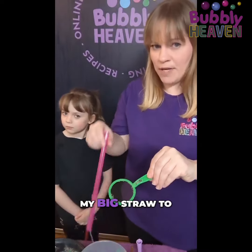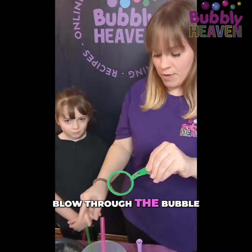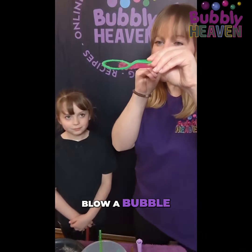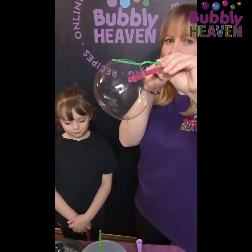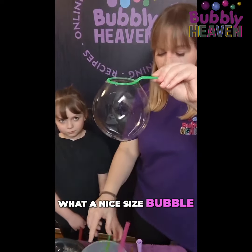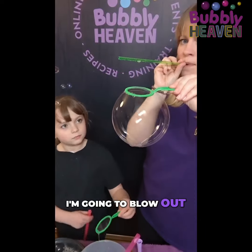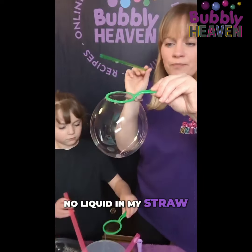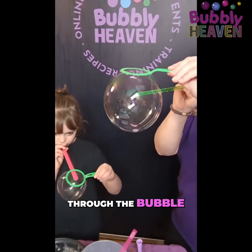I'm gonna use my big straw to make the bubble and a small straw to blow through the bubble. So on your wand — no bubble — what a nice sized bubble! And then with my small straw I'm gonna blow out. I've got no liquid in my straw.